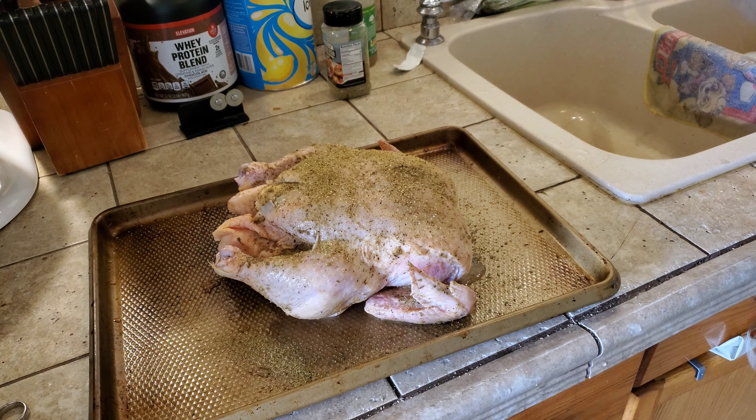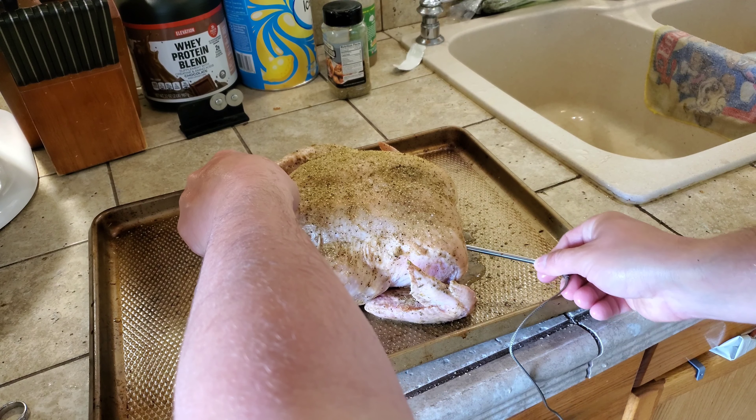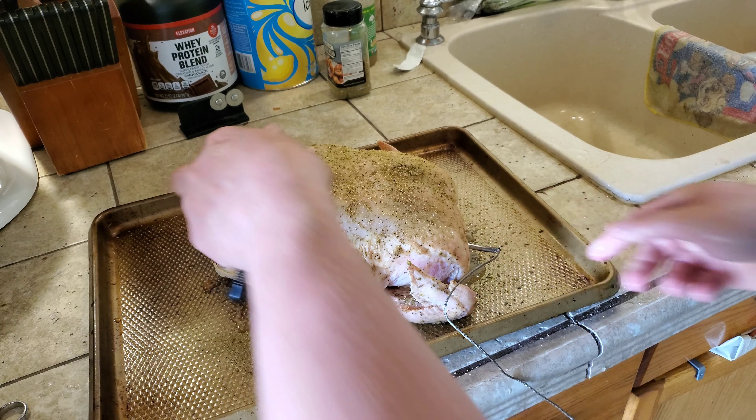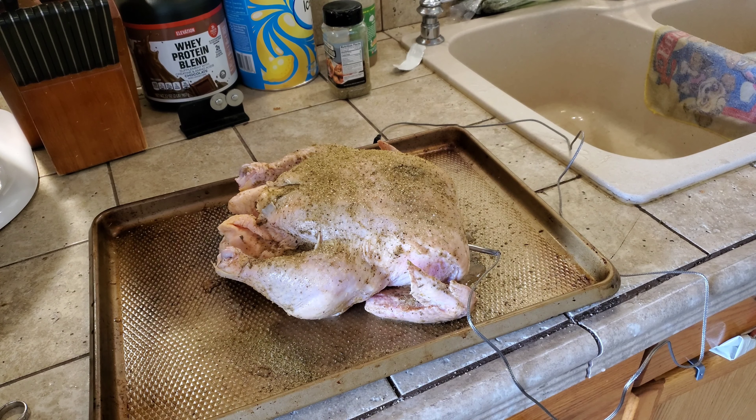Now we're going to take a temperature probe. If you don't have a probe and you have a meat thermometer, you can use that. I go in like this just because it goes into the thickest part of the breast. And that's that — let's go toss this on the smoker and get it going.